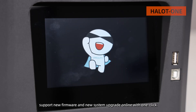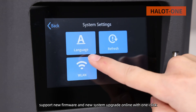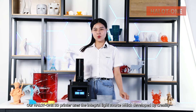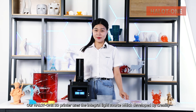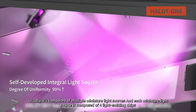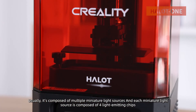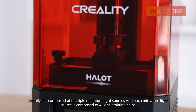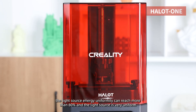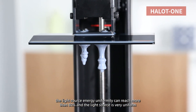It supports new firmware and system upgrades online with one click. Our Hello One 3D printer uses an integral light source developed by Creality. It is composed of multiple miniature light sources, and each miniature light source is composed of 4 light-emitting chips. The light source energy uniformity can reach more than 80%, making the light source very uniform.